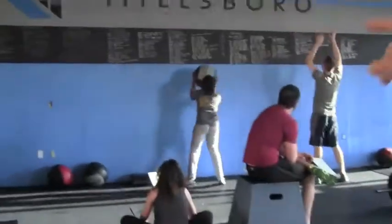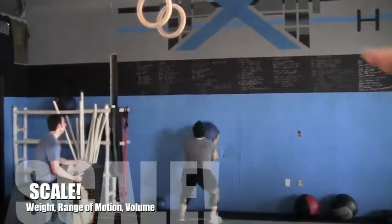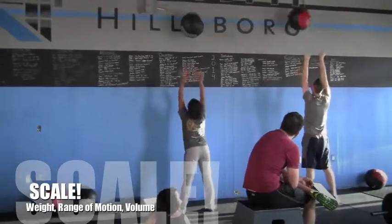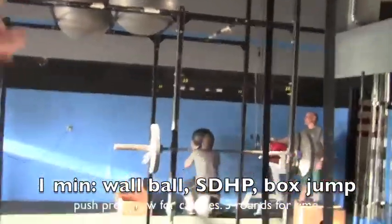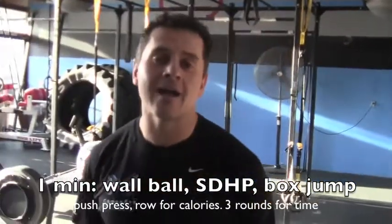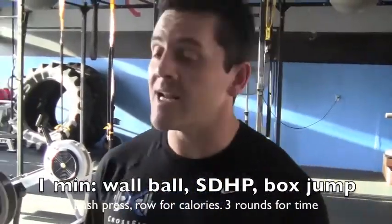Let's turn around and see what they're doing right here. They have one minute of what we call wall balls, and here's how we scale — either the weight of the wall ball or their range of motion. Women hit 9 feet, guys hit 10 feet. Garrett right over here is hitting the 10-foot mark. They're going to do this for one minute. Next we're going to have a minute of the sumo dead high pull, a minute of box jumps, a minute of push press, and then they're going to row for calories. So it's a five-minute workout they've got to go through three rounds of with a one-minute break in between every round.